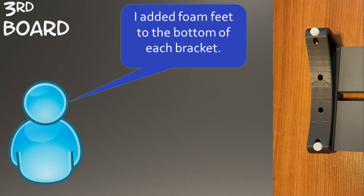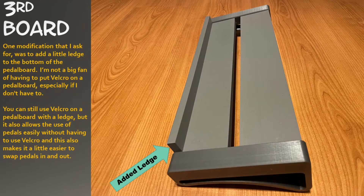I added foam feet to the bottom of each bracket. One modification that I asked for was to add a little ledge to the bottom of the pedal board. I'm not a big fan of having to put Velcro on a pedal board, especially if I don't have to. You can still use Velcro on a pedal board with a ledge, but it also allows the use of pedals easily without having to use Velcro.